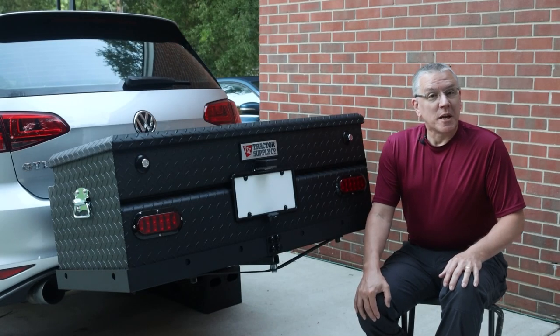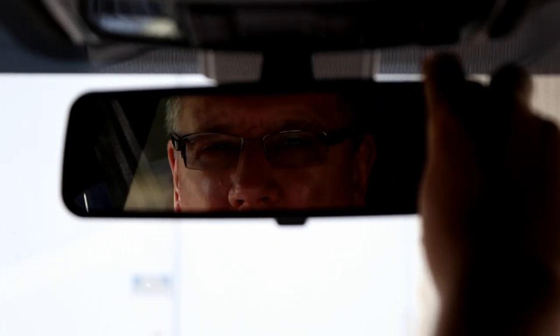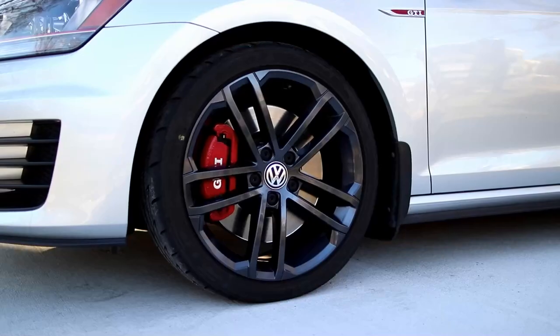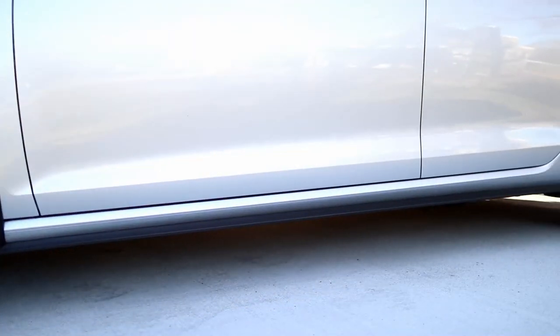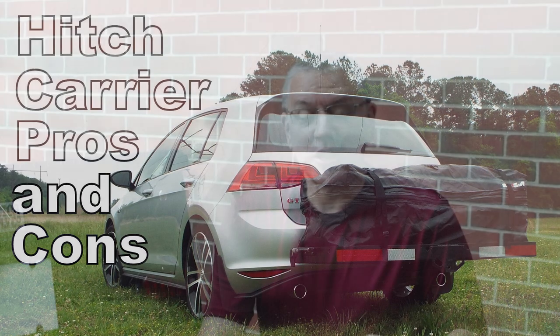Hello and welcome to my channel. Today I'm going to tell you about a solution that I'm testing for carrying cargo behind the car. Welcome back and thanks for being here. My name is Scott, and if you're familiar with my videos, you may be aware of a pros and cons video that I made about hitch-mounted carriers, rooftop cargo boxes, and trailers.